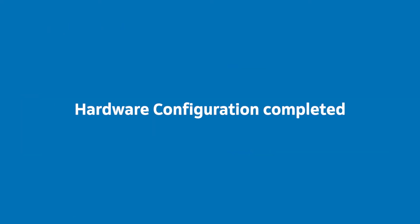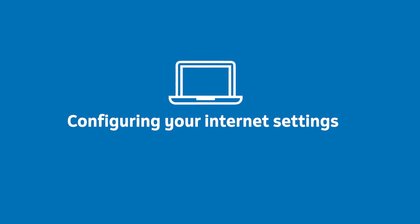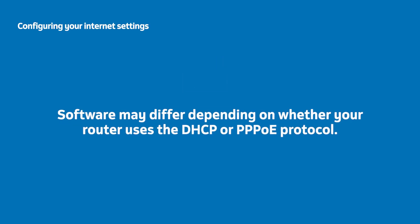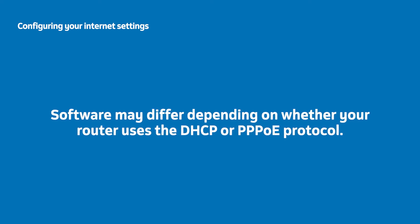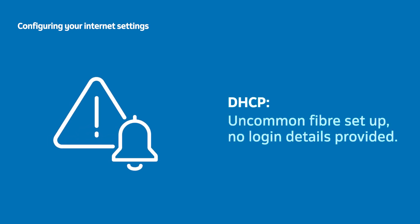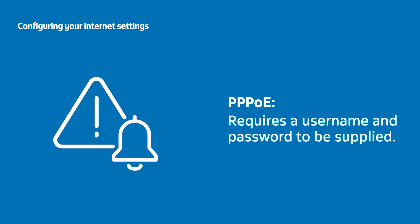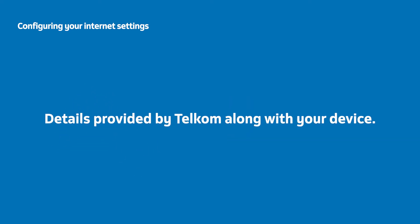Now you've done all the hardware setup. You can set up the software and change your network name and password easily. Setting up the software may differ depending on whether your router uses the DHCP or PPPoE protocol; however, this will be automatically detected. DHCP will not require username or password details, but PPPoE will. These details will have been provided by Telcom along with your device.